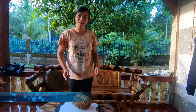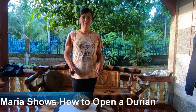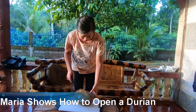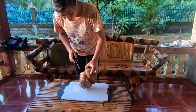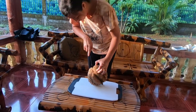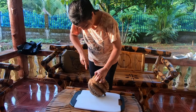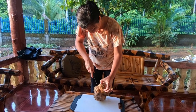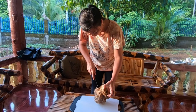Maria's going to show us how to open up the durian the proper way. What you do is you just try to follow the grain of the durian. It's actually very, very simple.